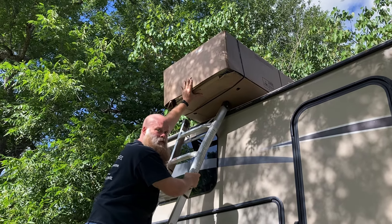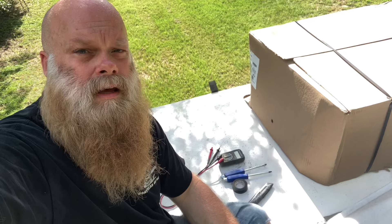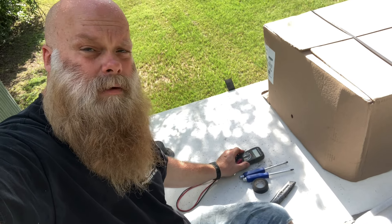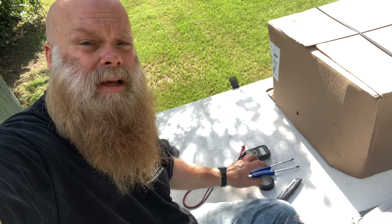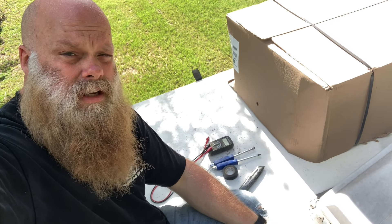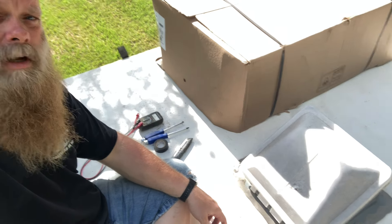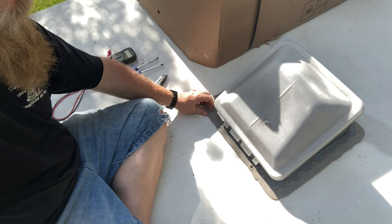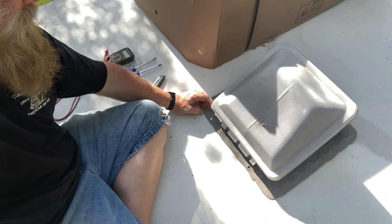On the roof now. Here are just a few essentials: we've got a multimeter, a Phillips and straight screwdriver, electrical tape, and a utility knife. Along with our new Mach 3 13,500 BTU AC unit. What we're going to be doing is using our tools up here to get off all this old sealant, which I'll demonstrate in a minute, so we can get access to the skylight, have it removed, and drop the unit in.